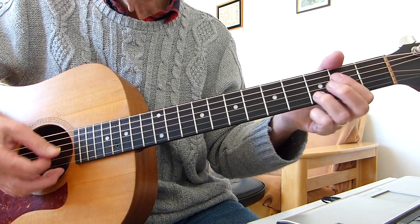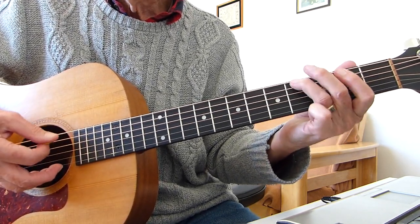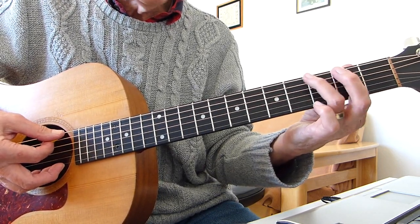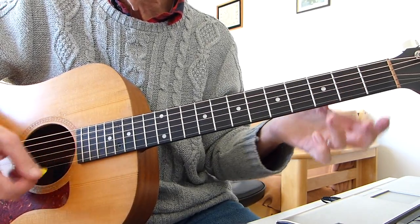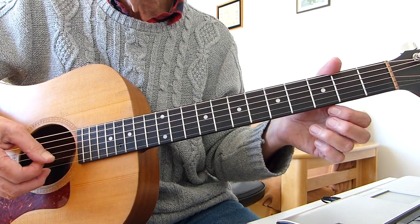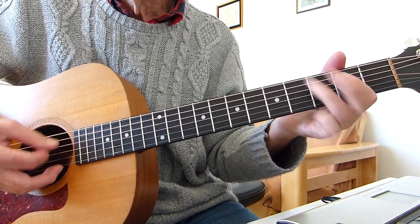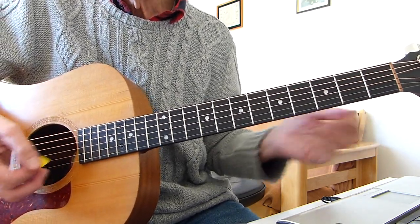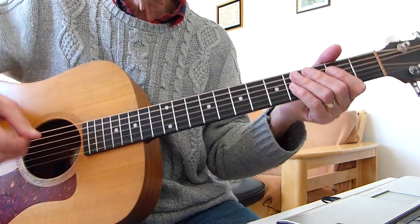Then you do a build-up on the bottom E string: open bottom E string, second fret on the bottom E string, fourth fret on the bottom E string, and then you repeat that A7 strum. Do that for however many times you want and then your singing comes in.